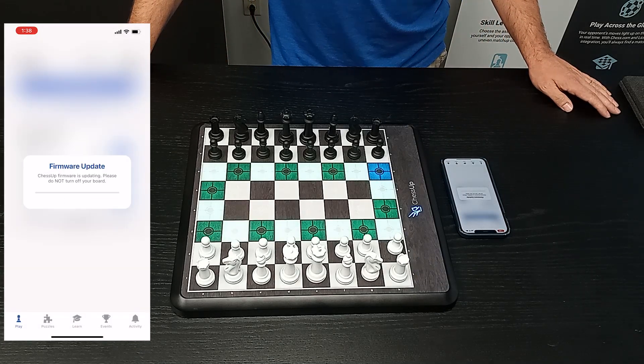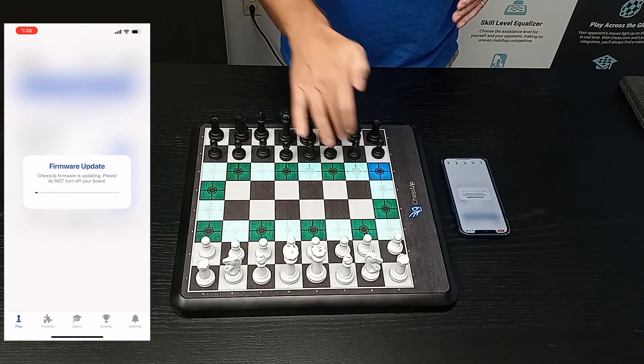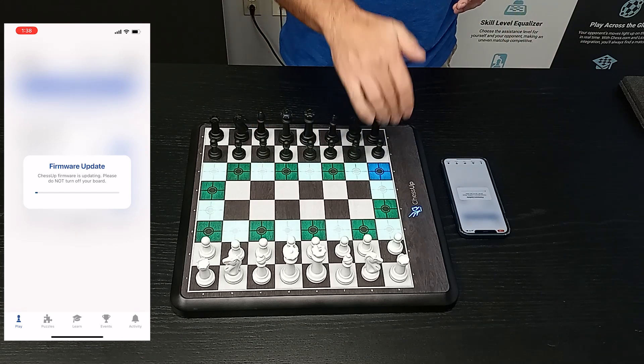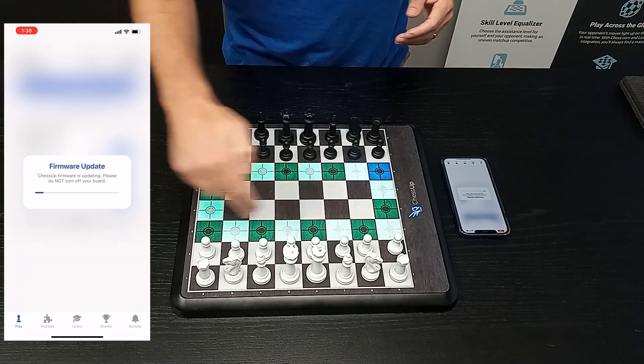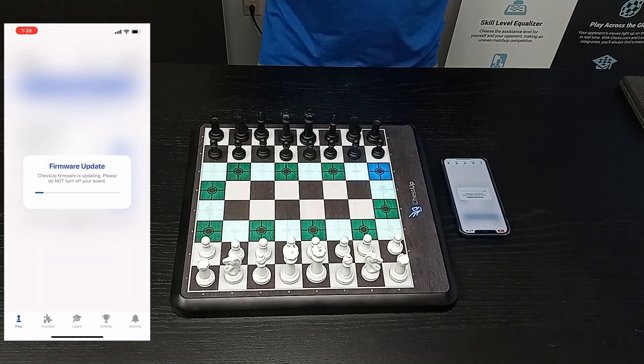And this is what you should see. You should see the green rectangle, and then the blue is the progress of the update. It's going to make its way as the firmware is being pushed to the board. You're going to see this progress bar get all the way around and then a message at the end.